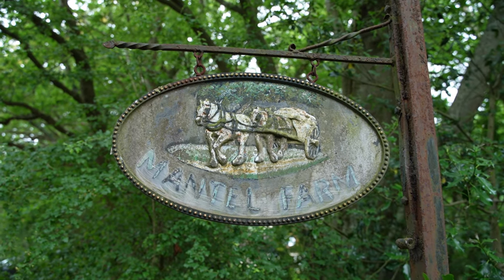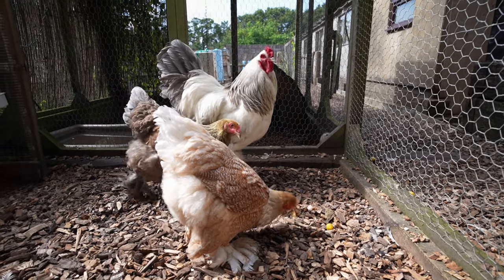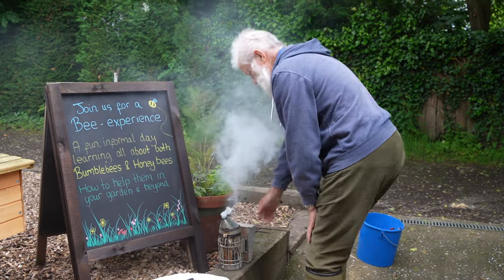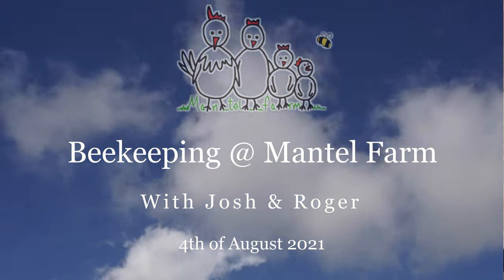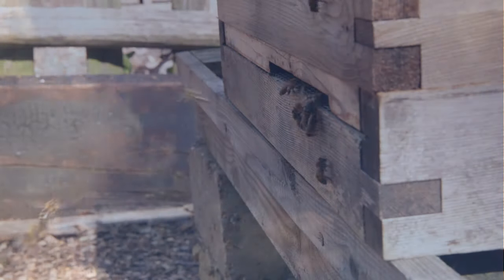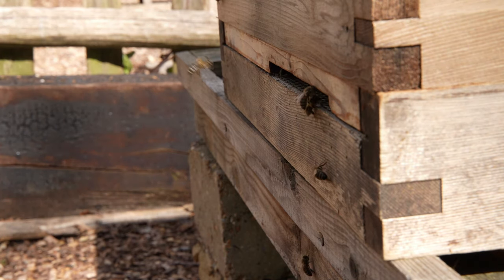Hello everybody, welcome back to Mantle Farm for another one of our apiary inspection videos here on YouTube with myself Josh and our experienced beekeeper Roger. We'll take a look through our main hives this week to see what's going on and whether we've got any manipulations to do. Don't forget if you have any questions for myself or Roger, leave them in the comments below.